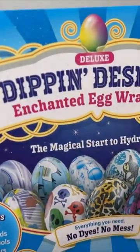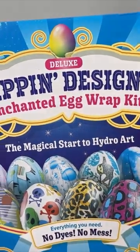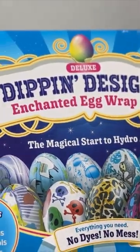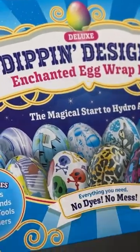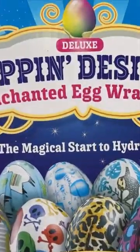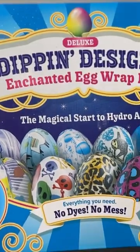Hey guys, it's Tiffany, welcome back to my channel. Let's unbox the new deluxe dip and design — a no-dye, no-mess approach to creating your Easter eggs this Easter. Now these don't have to just be for Easter; these can be for anything. If you're obsessed with eggs, however, the price of eggs are astronomical, so we're actually going to test these on fake eggs.